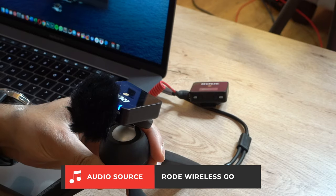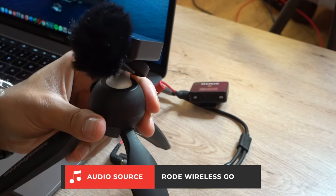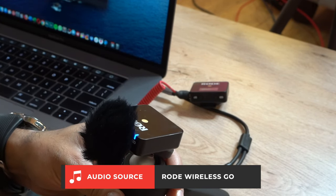The good thing about this is that it's portable — I can take it anywhere, use it as a handheld mic, and if I have two of these it's perfect for podcasts. So that's about it, guys.